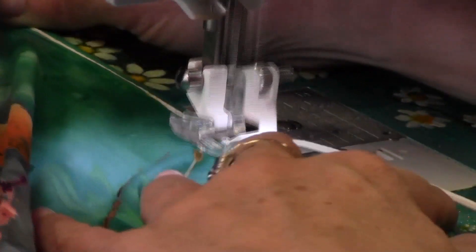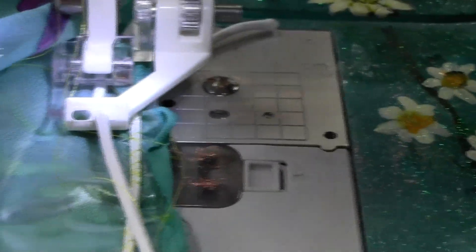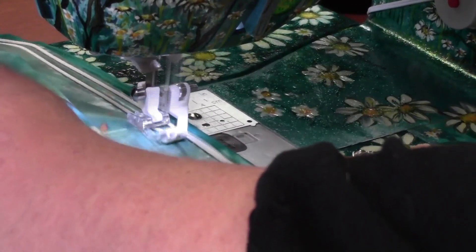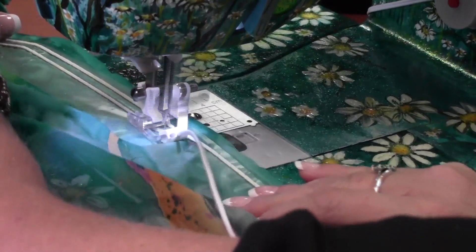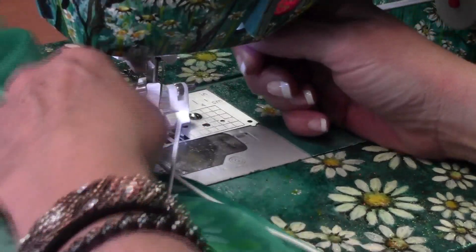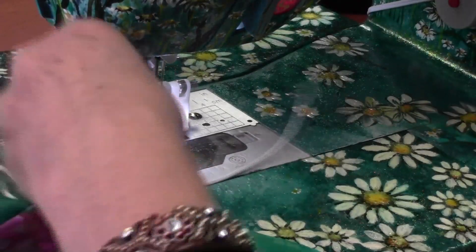Use the edge of the guide to help you sew a perfect distance from the previous row, and sew as many rows as desired. At the end of each row of elastic, change to your machine's straight stitch and use a needle position that does not strike the elastic thread, then forward and reverse as normal to secure the seam. Pull some elastic through the guide and cut behind the foot — this way you don't have to feed the elastic back through the opening over and over again.